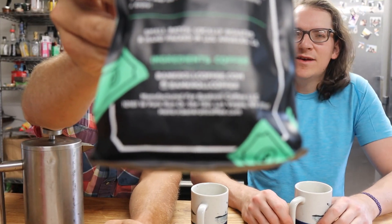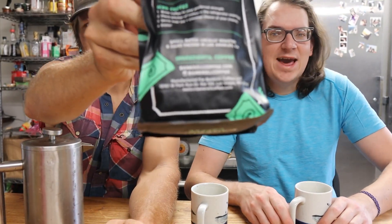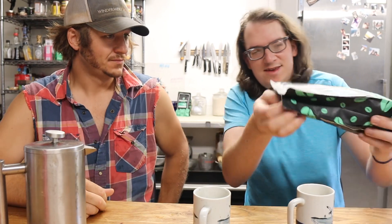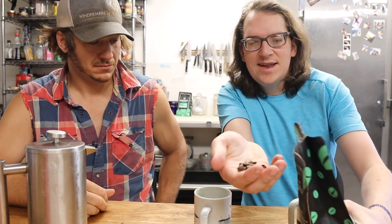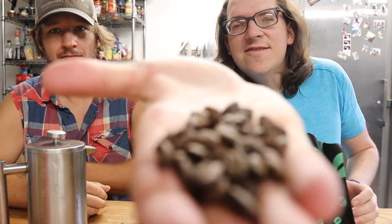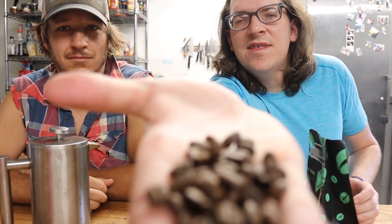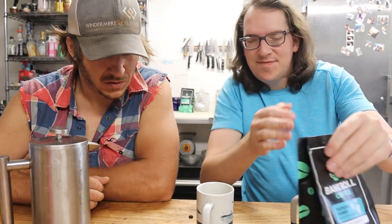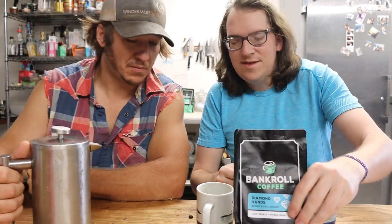This one's the Diamond Hands variety — it's a light roast, whole bean. Let me show you what the beans look like. There are all the beans right there, you know — a couple of nice guys. Let me pour this out.